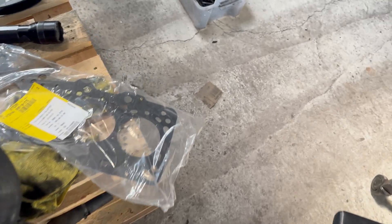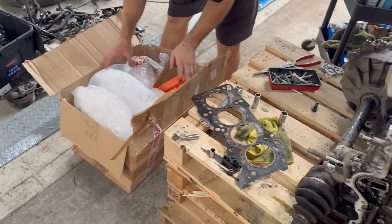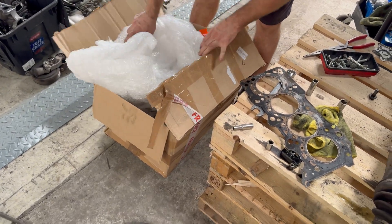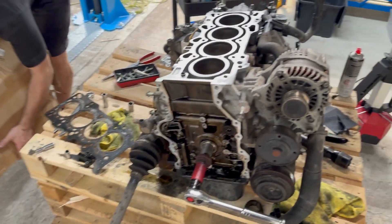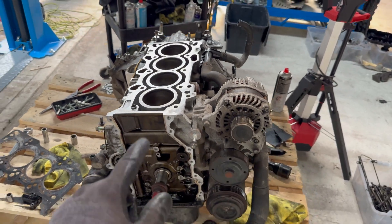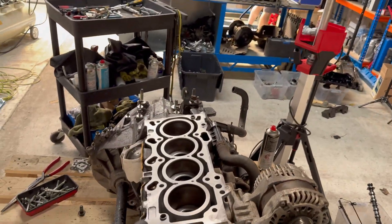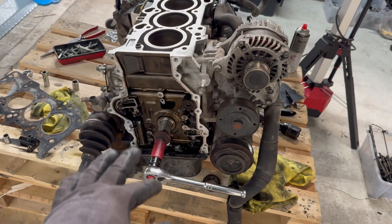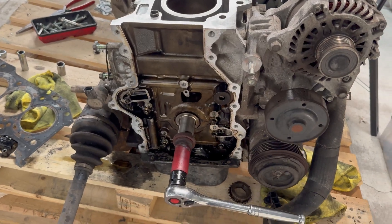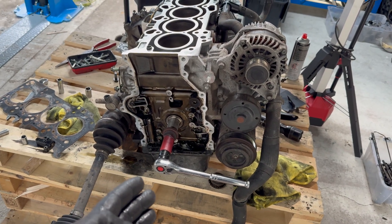Dan brought me the head gasket — a brand new OEM Mazda head gasket. I'm going to install that, and he's also bringing the replacement cylinder head. We'll transfer the parts we need from the old cylinder head onto the new one. Then we'll set the timing, clean the mating surface, and there will be a little tweak to the oil pump timing chain which Peter Kennedy advised us to do.